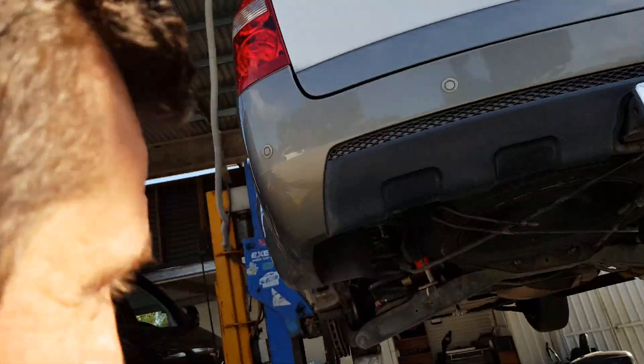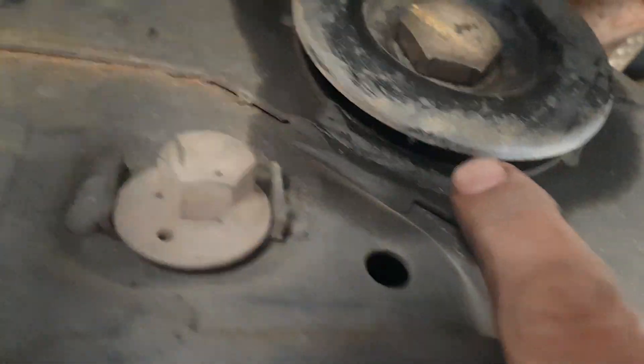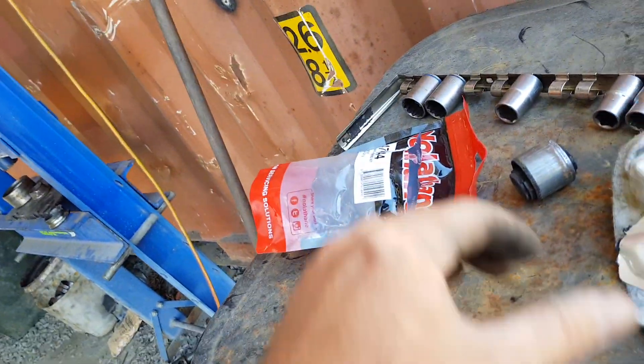We've got a Ford Territory here that we're doing bump stops and shock absorber bushes in it. What they do is they make a bit of a clunk noise and nine times out of ten it's the diff bushes — I've got a lot of other videos on those. We've replaced it in this one but after we replaced it, it still had the clunking noise in the rear, and the reason it did was because of this.